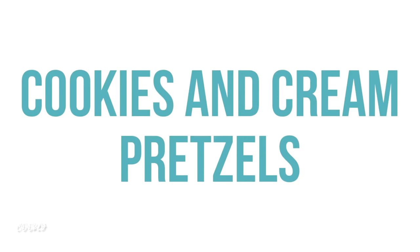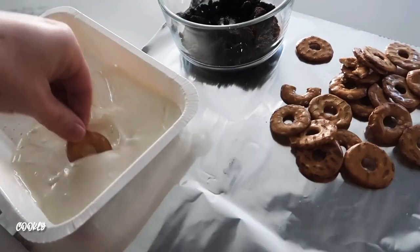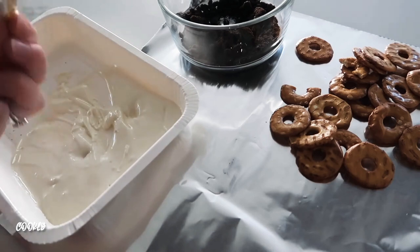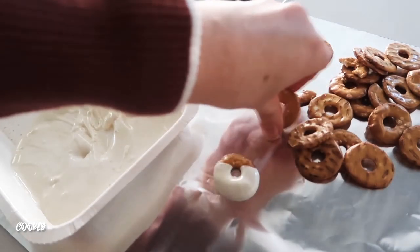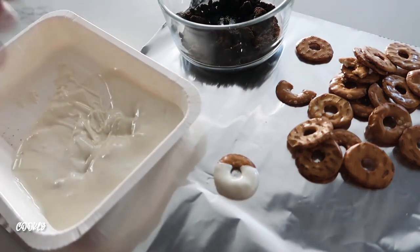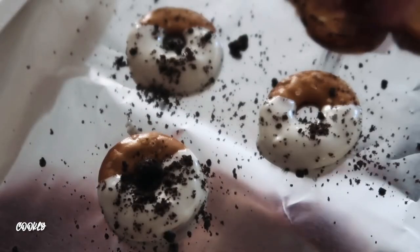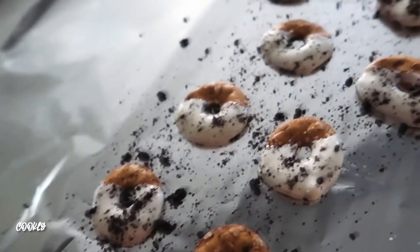Next up is cookies and cream pretzels. You can use any pretzels — I found some cute little round ones to try. Melt some white chocolate chips and dip your pretzels, then lay them on foil to dry. Add a little bit of crushed Oreos on top — it gives the perfect amount of flavor with the chocolate and the pretzels together. This is a great after-school snack.